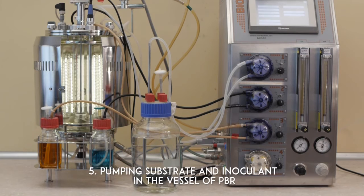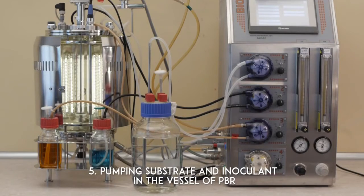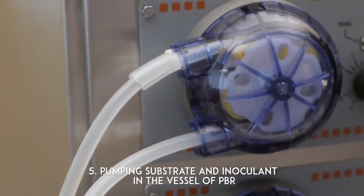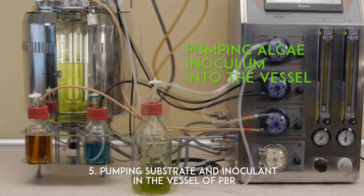Pumping substrate and inoculant into the vessel of the photobioreactor. Pumping medium into the vessel. A safe and handy way to add the culture medium and inoculant is by using peristaltic pumps. Pumping algae inoculum into the vessel.